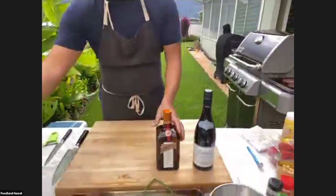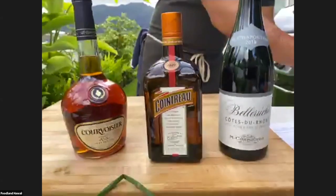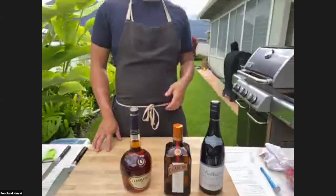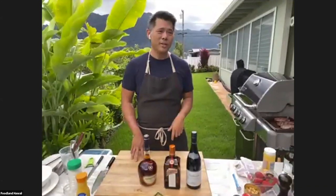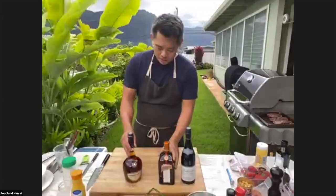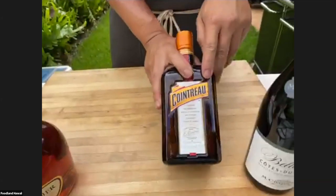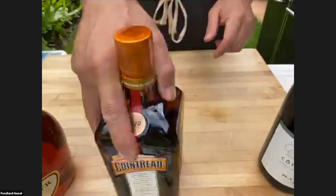Sangria is really interesting — you can call it a cocktail because it's a mixture of wine, cognac or brandy, a liqueur which is a triple sec or Cointreau, and then mixers like fruit and juice. It's really delicious and great for hot weather. I'm using Courvoisier, which is a very good cognac — cognac is brandy from the Cognac region of France. I'm using Cointreau here. Triple sec, Cointreau, and Grand Marnier are all orange liqueurs, so that's what you're looking for.